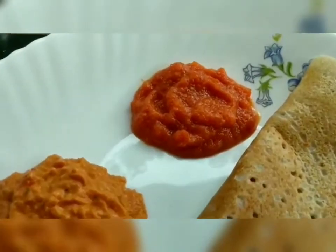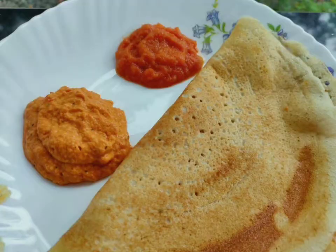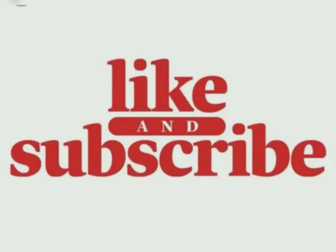So, let's try it. If you want to like this video, please like it, comment, and subscribe. Thanks for watching.